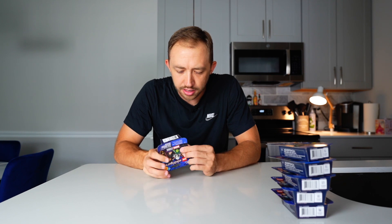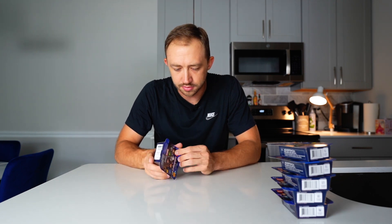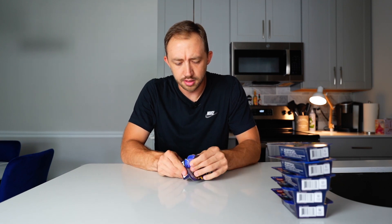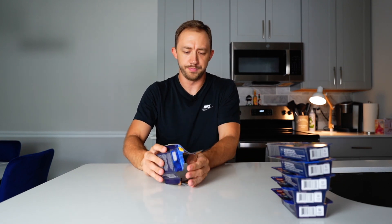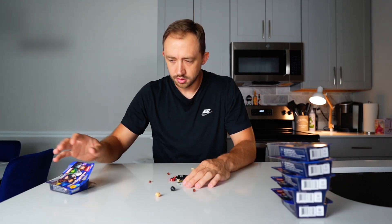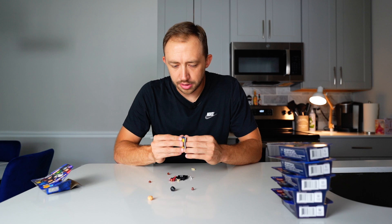I haven't opened any of these. I want to see if there's any specific way you should be opening them. It doesn't look like it — there's a little bit of a break right there, you can just tear it off. I'm just going to pop this open. All right, so what did I get in box number one?